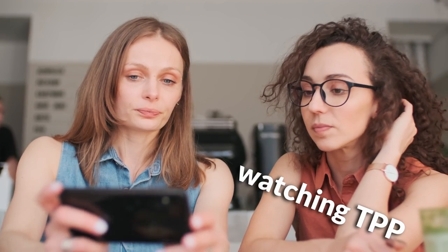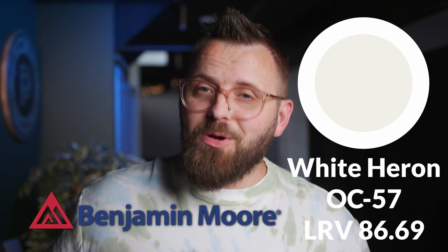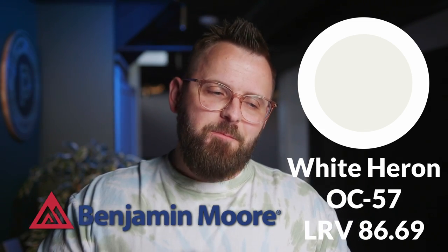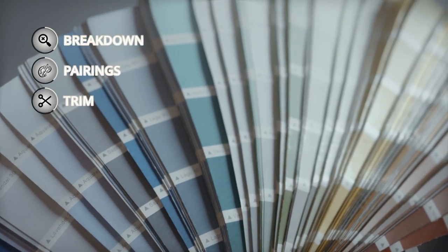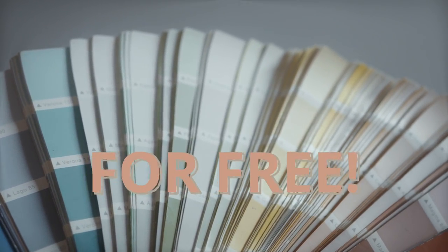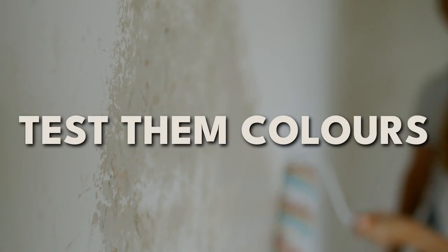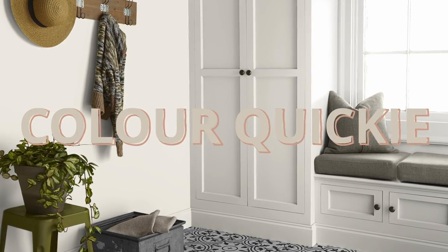I've been noticing a lot of you have been requesting White Heron by Sherwin Williams. There's also White Heron by Benjamin Moore, but that will be for a later video. Today we're going to talk all about this color and I'm going to give you some trim color options to go with it, so you'll have a nice fun color palette to use in your home for free. This is free color advice and it's just advice, so take it with a grain of salt and always be sure to test your colors. Now that I got all that out of the way, let's get into this color quickie episode on White Heron.